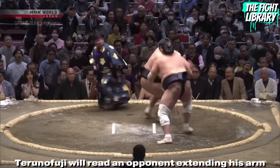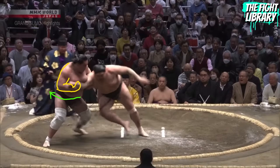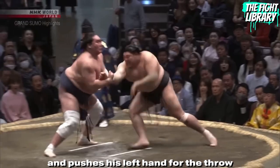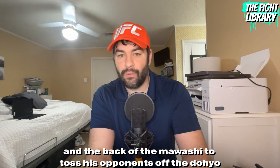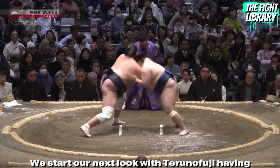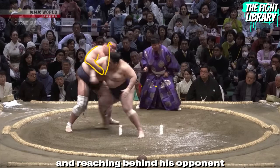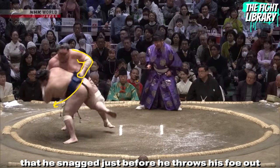Terunofuji will read an opponent extending his arm, then grab the wrist with his right hand and behind the tricep with his left, pulling the arm across the opponent and pushing with his left hand for the throw. He will also grab the wrist and the back of the mawashi to toss his opponents off the dohyo. We then see him corralling the close-side arm with his right and reaching behind his opponent, with the belt grip snagged just before he throws his foe out.